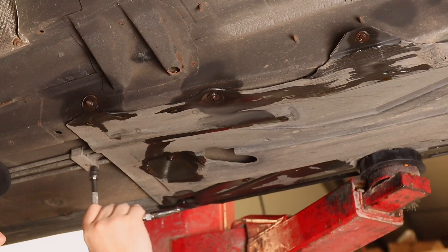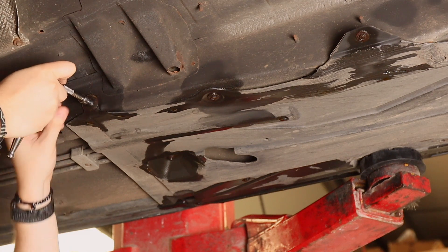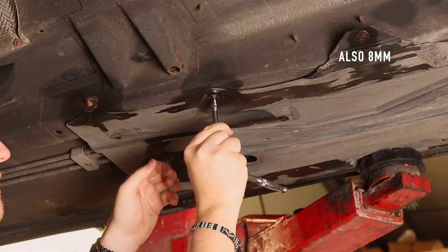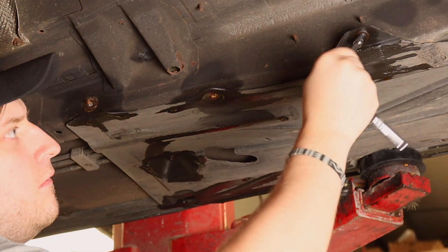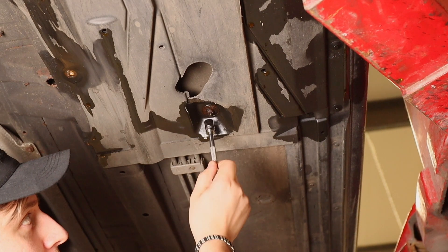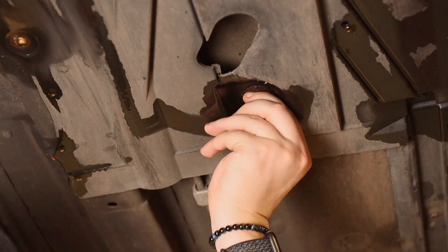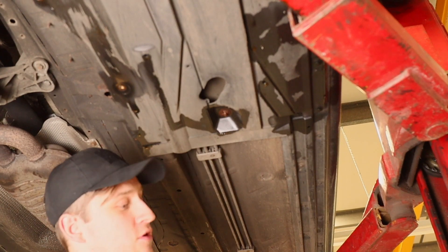This is where the fuel filter is. There are a couple of bolts securing it. What size is that? Ten. Eight. There's one here which seems to be an 11mm. Originally it was a ten but ours is damaged.